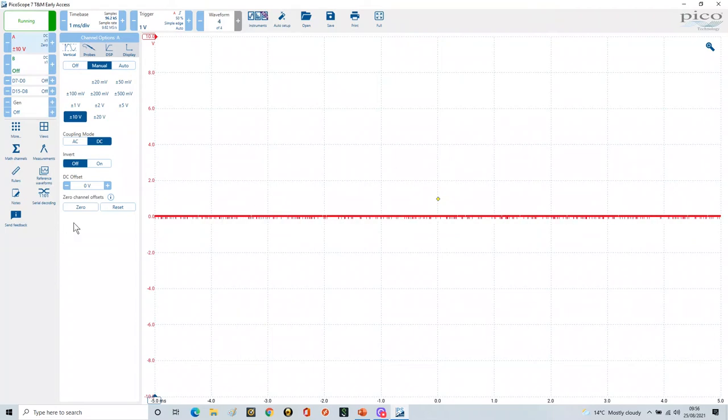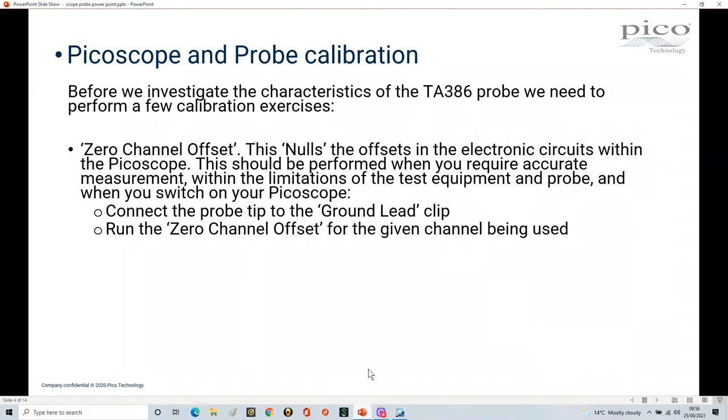You would do that on all channels you're using. It's good to do this whenever you power up your PicoScope, because things do drift over time — and temperature can make a difference as well. So: clip the probe tip to the ground clip, and run the Zero Channel Offset for each channel being used. We've now performed that task.